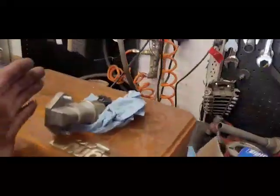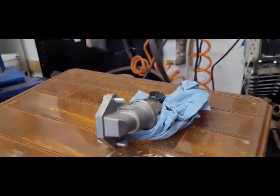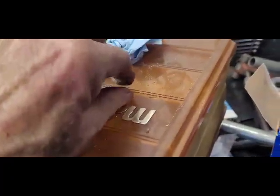When you install the idle air control valve, the standard approach has you trying to put the screws in by braille. After trying that for about a half hour, I gave up. And I made these guide dowels.